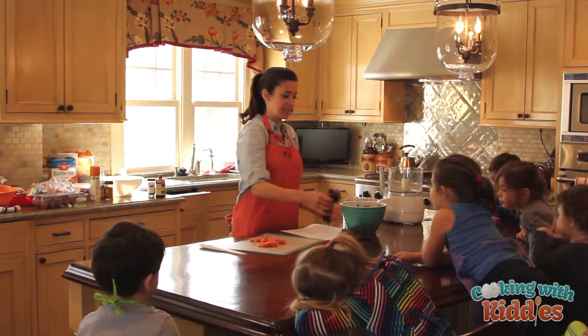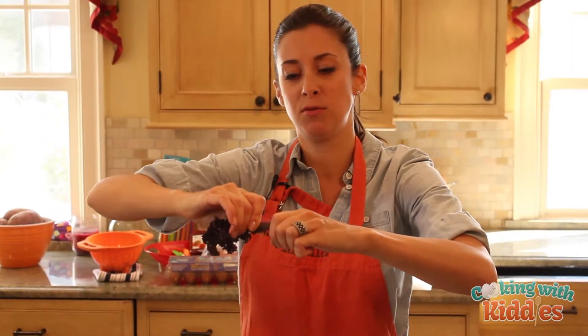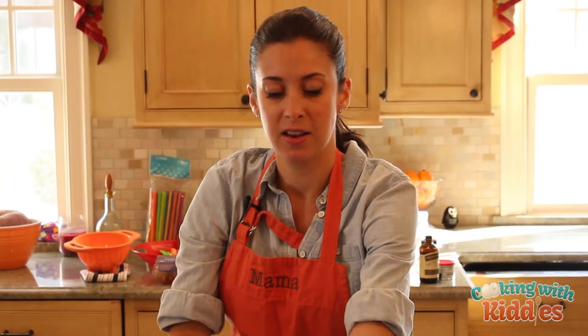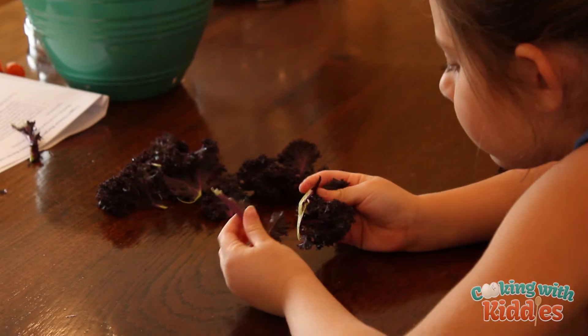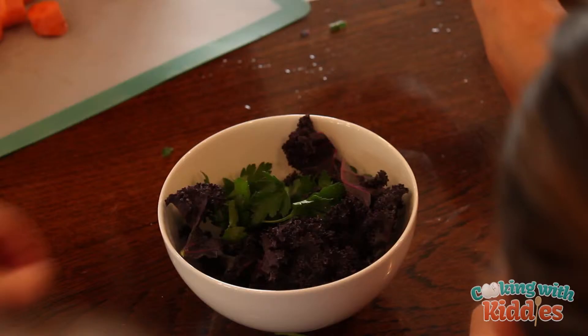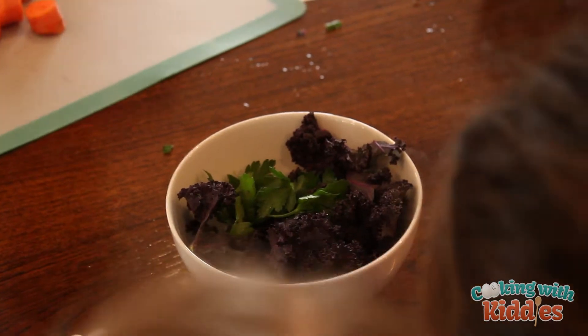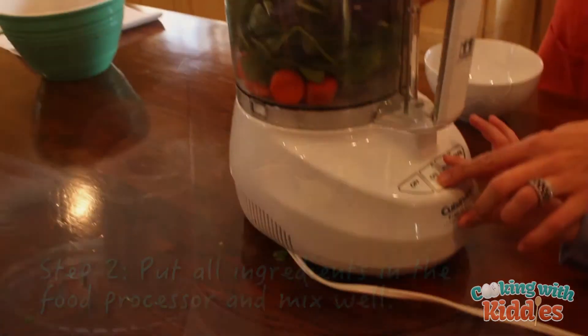The part of the kale that's kind of yucky is the spine of the kale. You just want to pull it right off the spine — see? And there's the leaves. Aren't they pretty? So we have spinach, carrots, kale, and parsley right here.